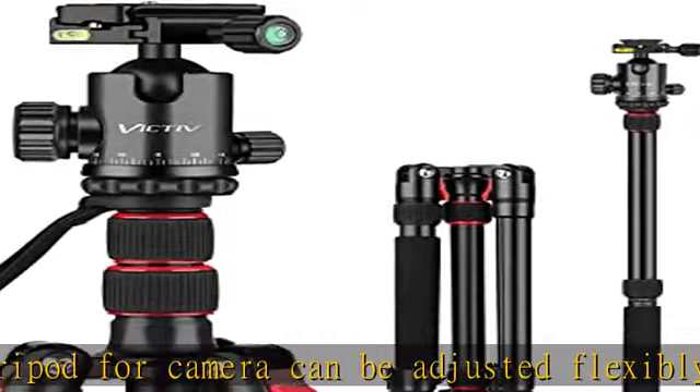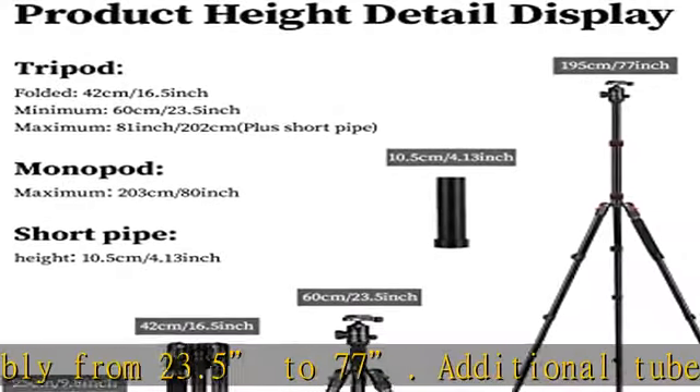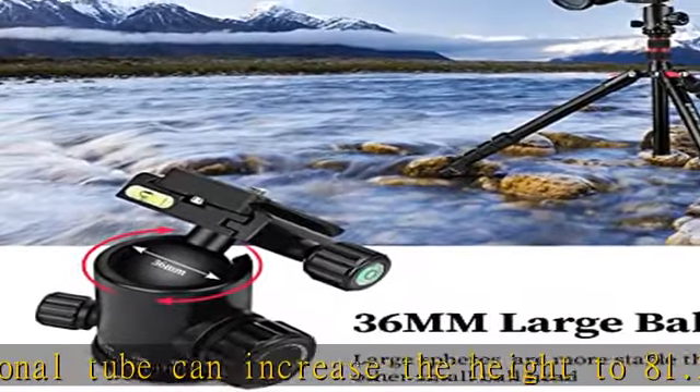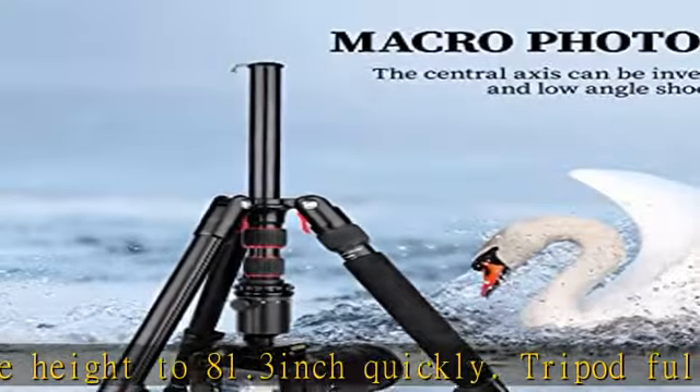Less than 16.5 inches folded size, more compact than other tripods — perfect for travel and work. This highly sturdy and stable heavy-duty tripod is made of aluminum alloy material with an anodized surface process, making it stronger and more corrosion resistant.